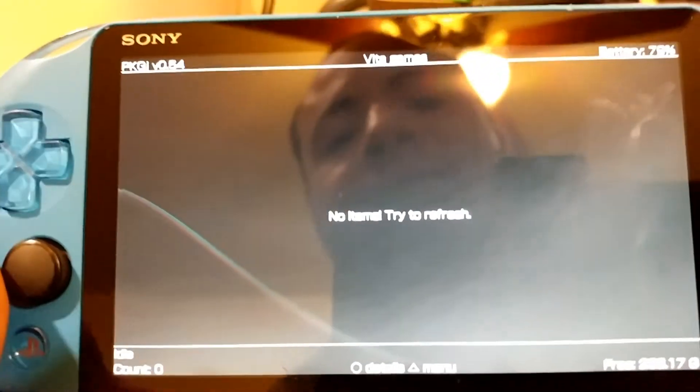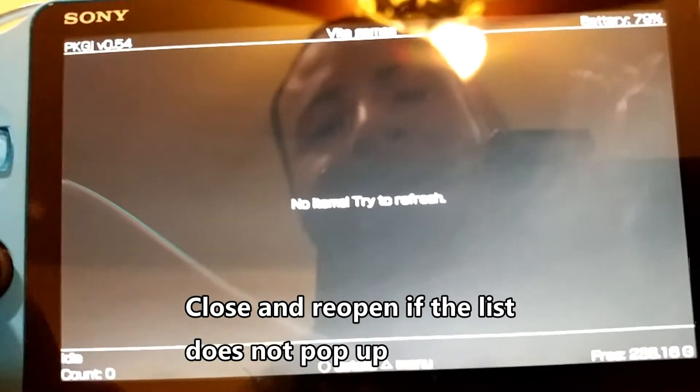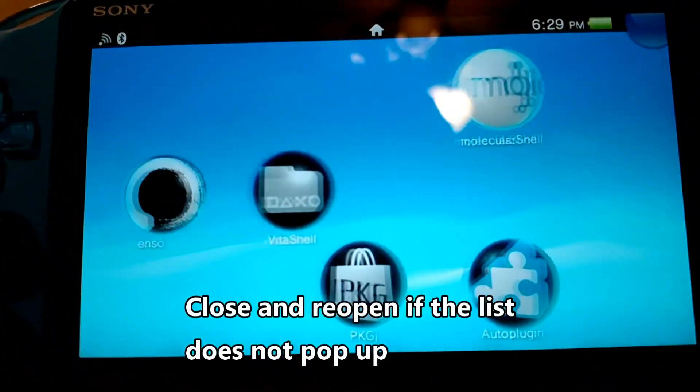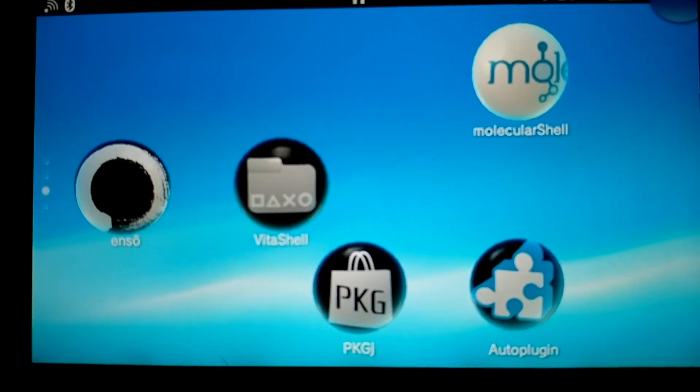Afterwards, press triangle and go to Refresh — it's going to refresh all the items for you. This may take a while to refresh, so just keep that in mind. After the refresh the list is going to pop up for you. After that you're free to download any kind of items, because you have the non-PDRM plugin and reF00D, and you're going to be good to go.